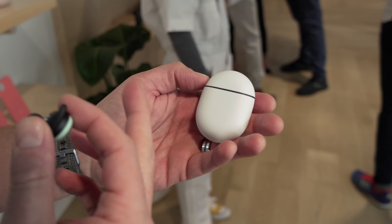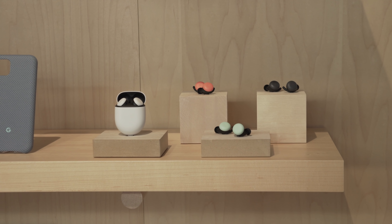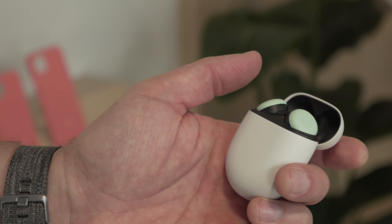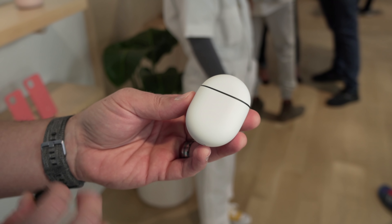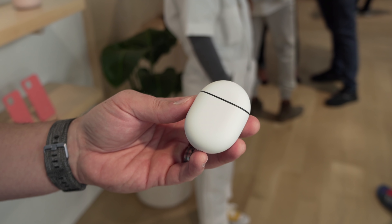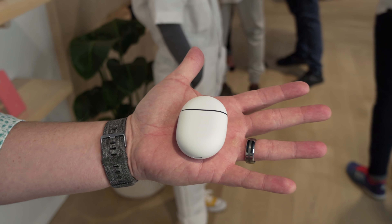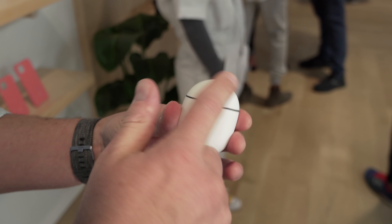This is a set of the Pixel Buds — I think they're just calling them Pixel Buds, not Pixel Buds 2 or anything like that. If you're familiar with AirPods, this case size is going to be familiar. It looked a little large on screen during the keynote but it is not large — this will fit in a coat pocket, a coin pocket, a front pocket. It feels great: premium, nice soft touch, nicely rounded.